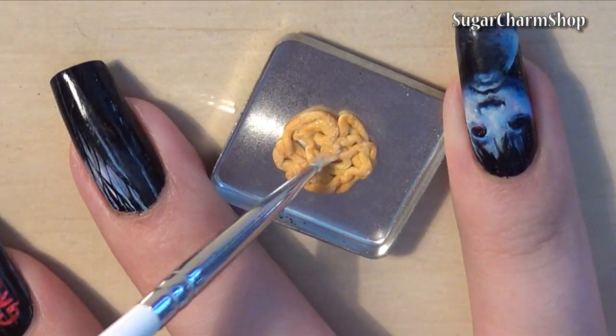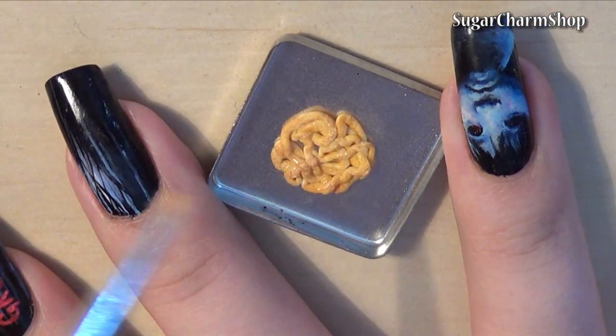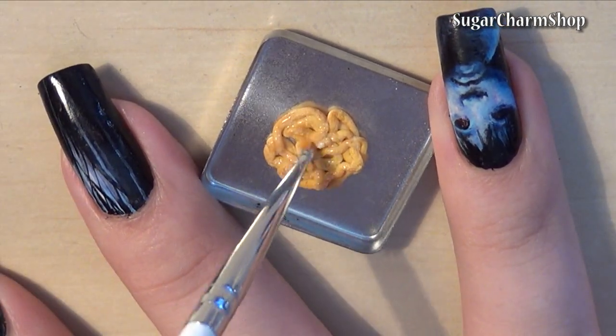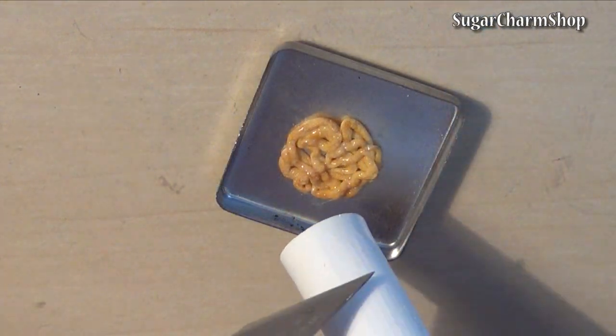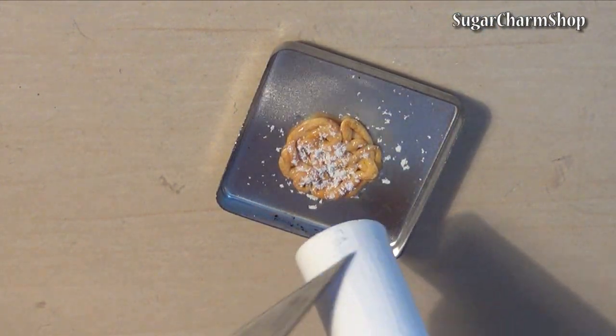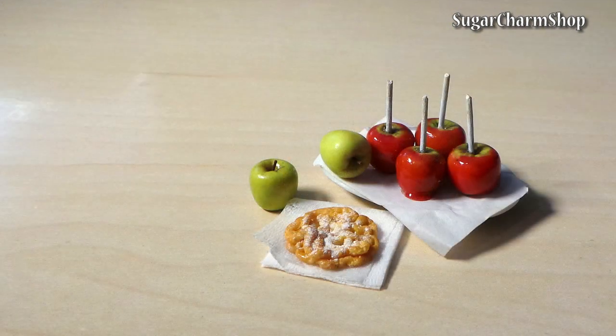Add some liquid clay and white pastel. After baking you can seal in the pastel with a matte glaze. Then bake, seal with glaze and you're done.